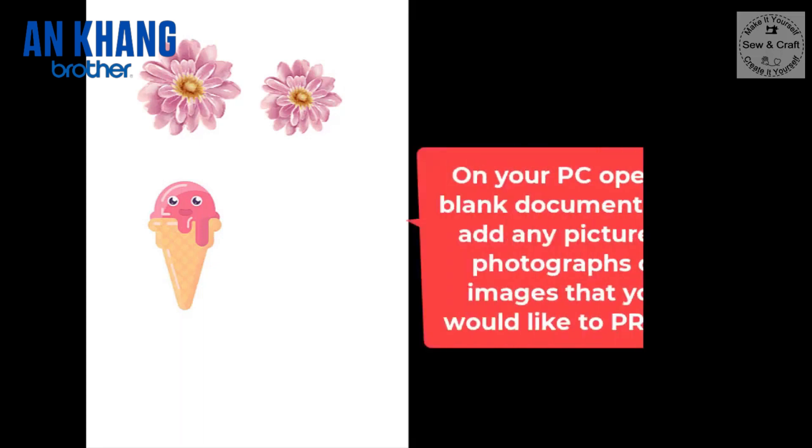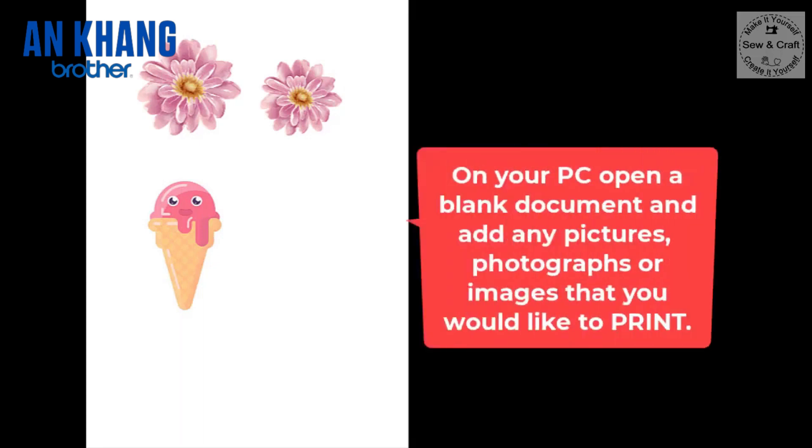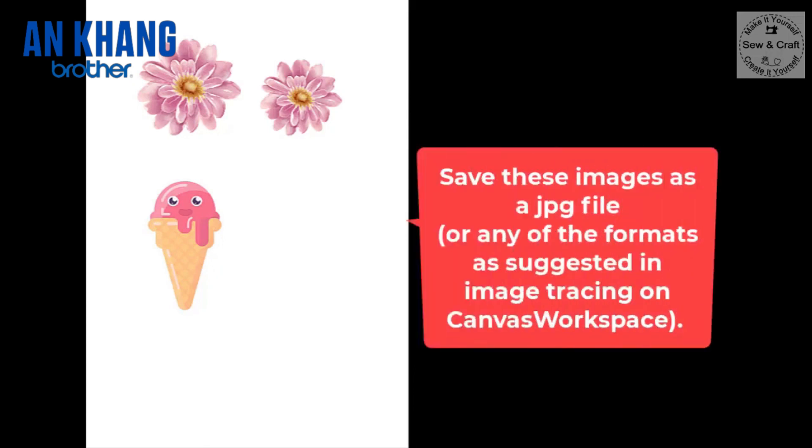The next step is to go to your PC and open a blank document in any program of your choice, then bring in the pictures, photographs or images that you would like to print. You would then save these images as a JPEG file or any of the other formats as suggested in image tracing on Canvas Workspace.